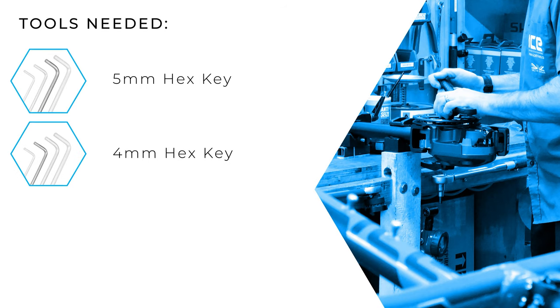Before we get started make sure you have a 5mm and a 4mm hex key to hand.